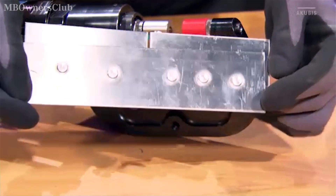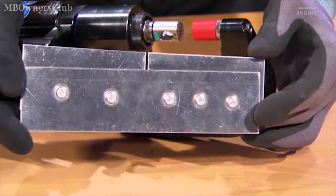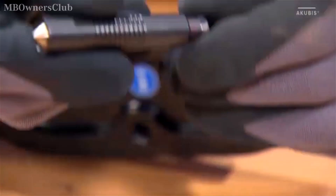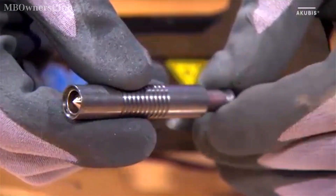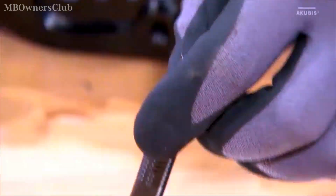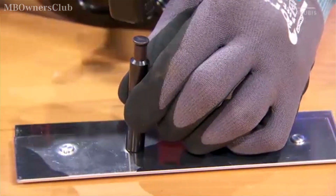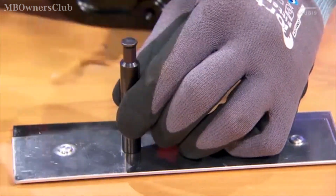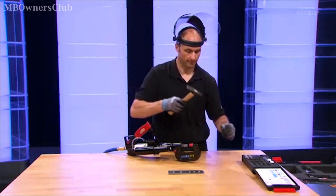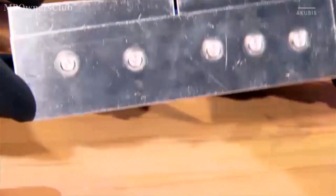This is what self-piercing rivets installed ex-factory look like before the working process. First, you have to punch the self-piercing rivets. Use the tool midpoint and observe the press-out direction. Afterward, you can easily attach the material to the actuator for pressing.